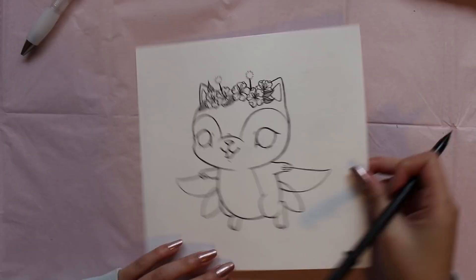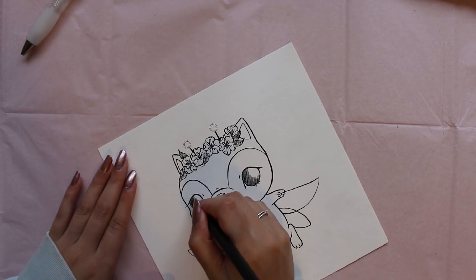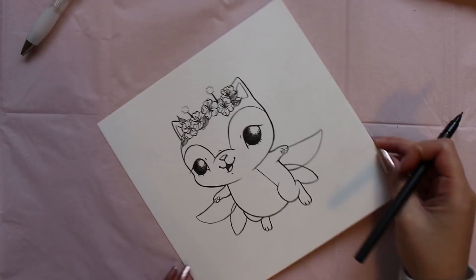I now like to go back into the eyes and add lines. These lines will cross over each other in a pattern that will help bring depth to my character's eyes and help to give it a little life.